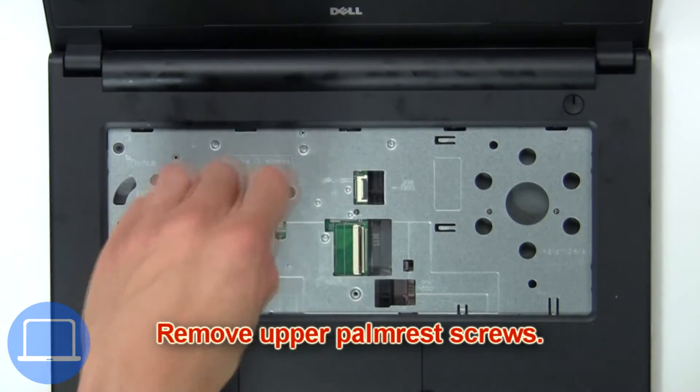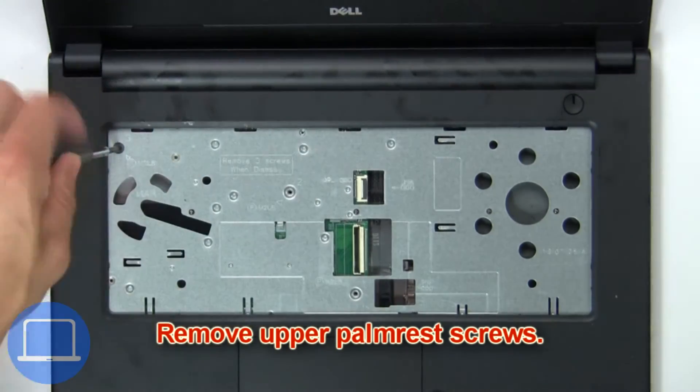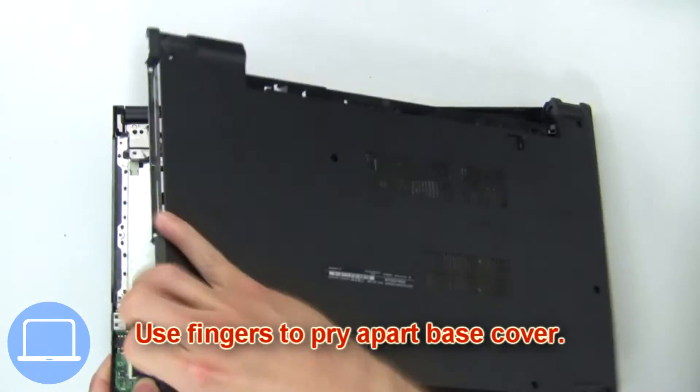Now remove the upper palm rest screws, then use fingers to pry apart the base cover.